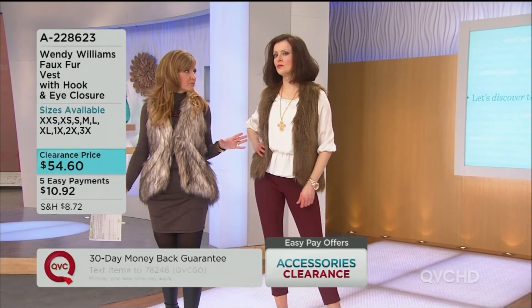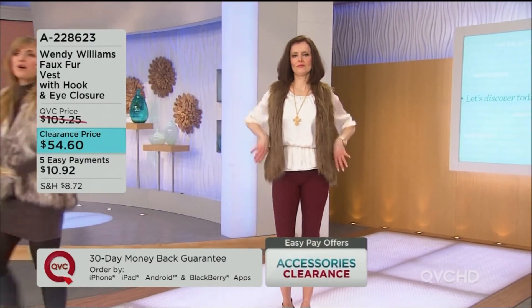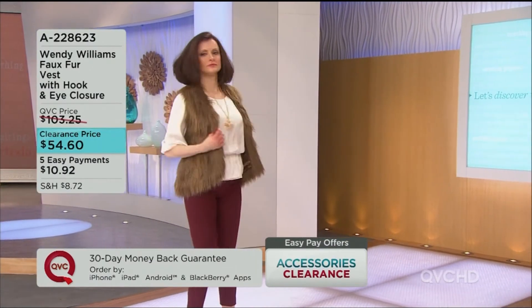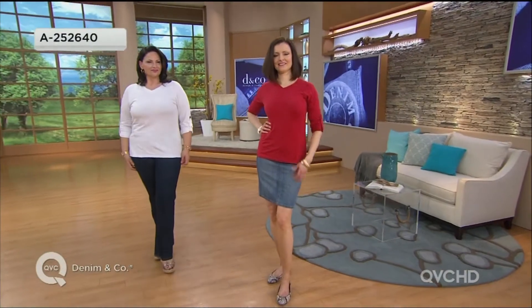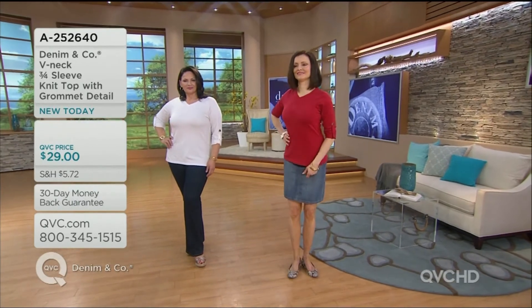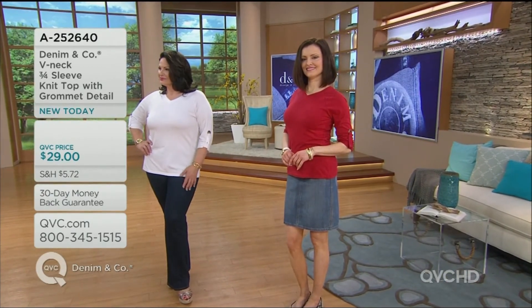You know who rocks a faux fur vest in this building better than anybody? Rachel! If we're going to offer a faux fur vest, it still has to be able to show off your figure — we work hard for those curves and they still need to be flattering. I feel like this has struck that balance perfectly. Yes, it's a faux fur vest and it's going to have some bulk, but it can still follow the curves of the body. This is a roll tab sleeve top — the first time we've done this in a knit t-shirt style. It's a V-neck, and the sleeves are long unless you roll them with the roll tab.